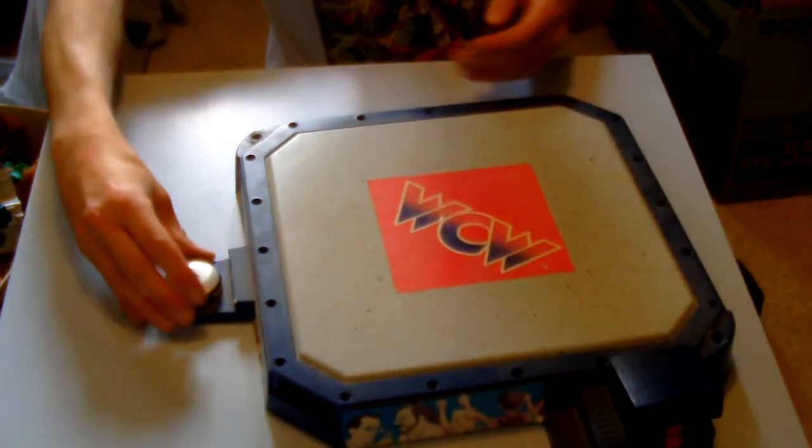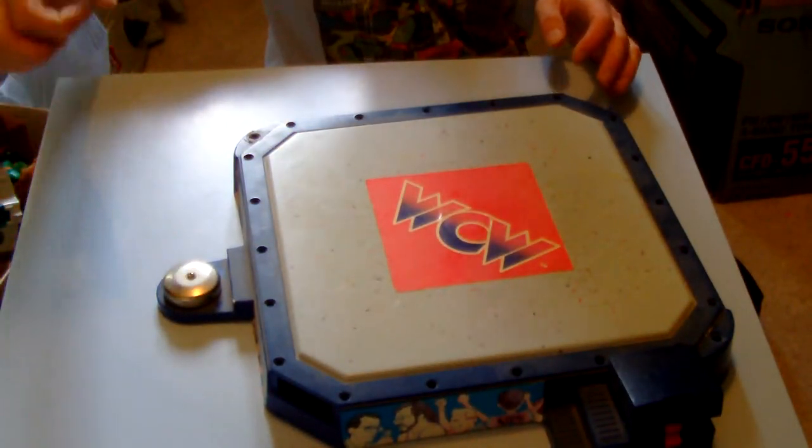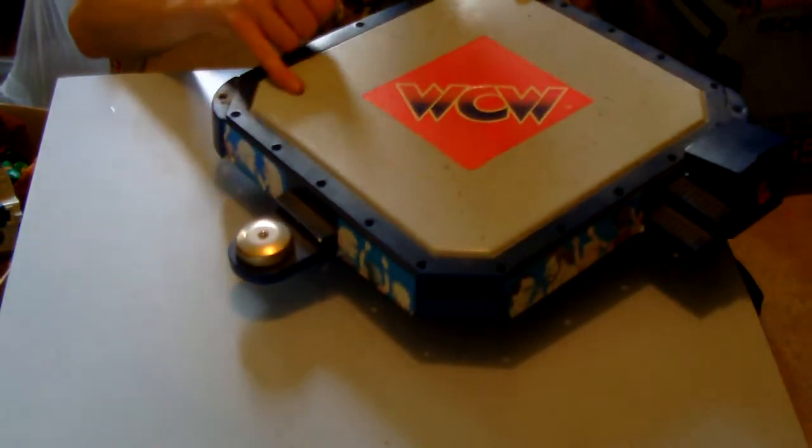So I have this WCW ring — I'll show you the wrestlers and the parts that go in it later on. It is very damaged on the top, it has had some serious use. There's not a lot you can do to bring it back to life, I don't think, but I'll certainly give it a try.